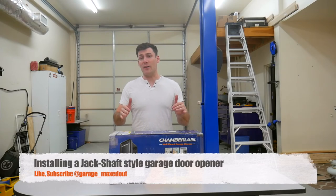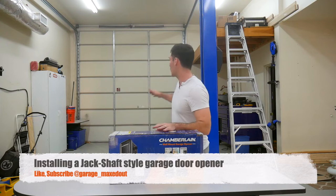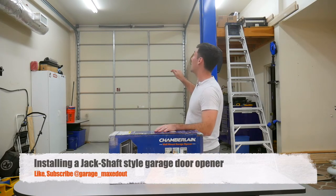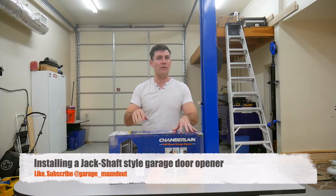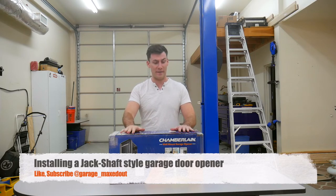What's up guys, GarageMax out here. Today I'm going to be installing a garage door opener on the garage door behind me. This door does not have one, and with the lift here I had to go with one of these jackshaft style garage doors. I actually had a contractor come out and ask them how much it would be to install one, but it was really really expensive.